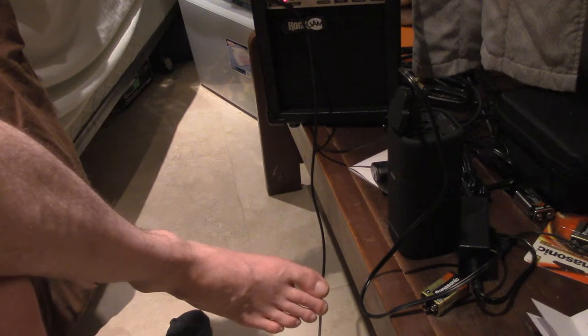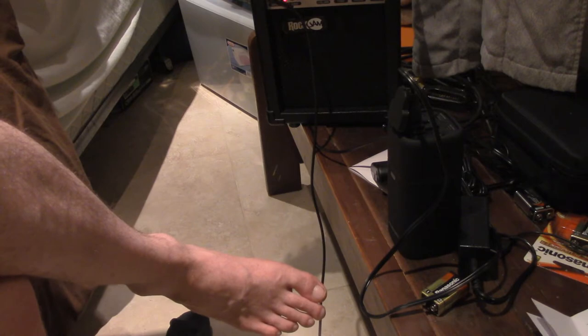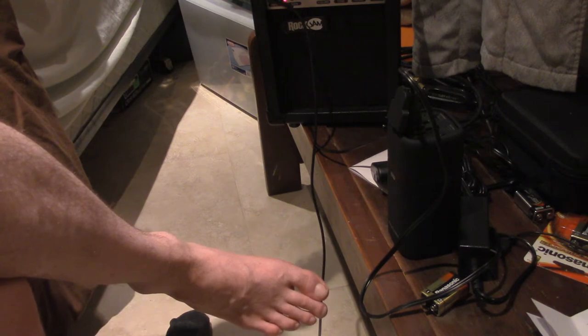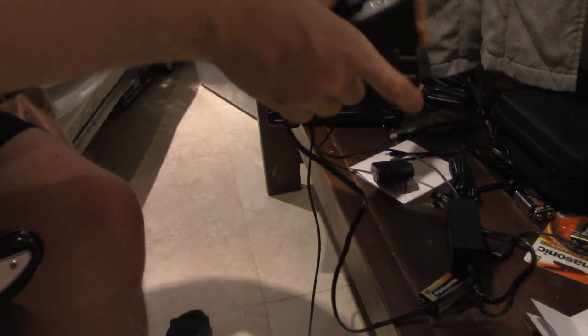Here we go. And that's all I'm going to demonstrate, because I do not want to test fate. I'll just unplug this. There we go — the battery should turn itself off.